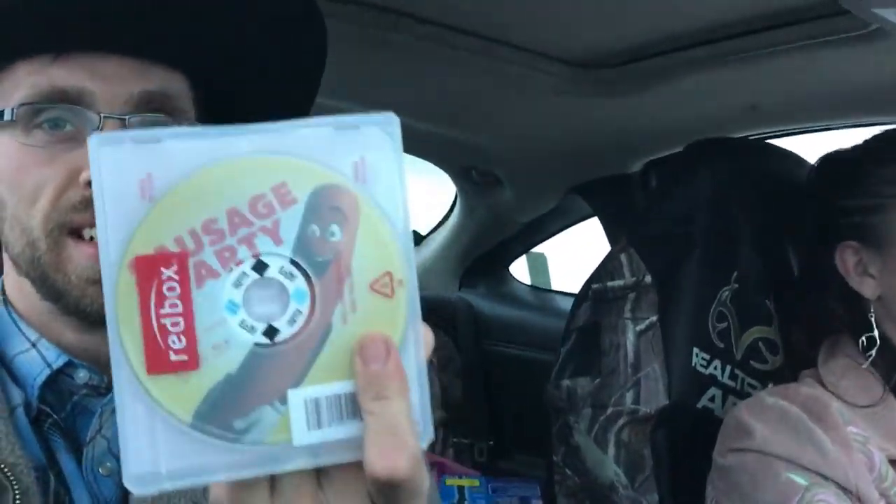Alright, we're headed home. We just got done eating our delicious food and now we're headed home to watch Sausage Party. We'll let you guys know if it's any good — it looks hilarious, so it'll be fun. Definitely not a movie you want to watch with your seven-year-old kid. Figured I'd finish the day with this pretty lady sitting next to me. Peace!